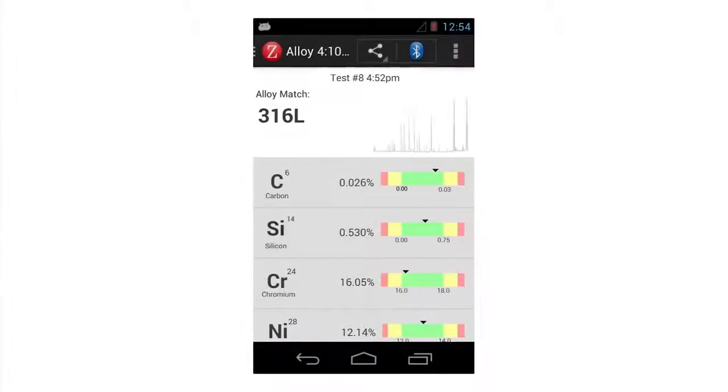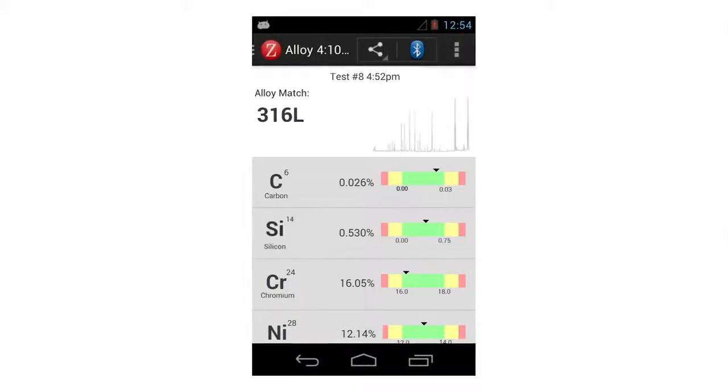Finally, an onboard processor uses the height of the specific peaks via a calibration to determine quantitative chemical results.